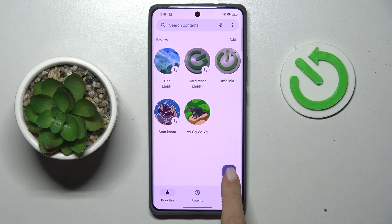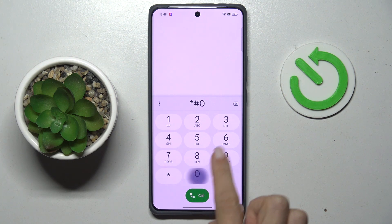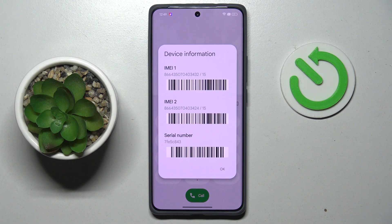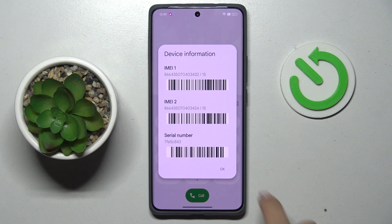At first, open your phone, then open the dialer keypad and enter the secret code which is *#06#. Here we've got device information with all device info, and both IMEI numbers are included right here.